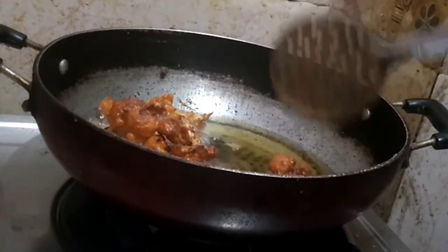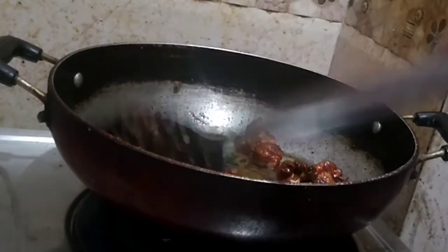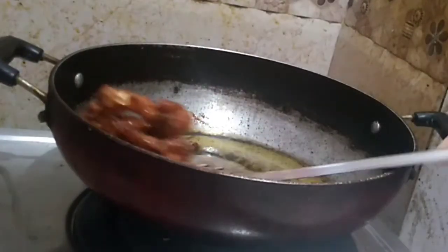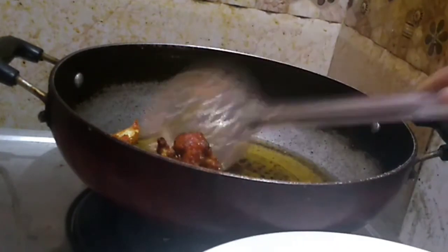It's very crispy. Let's put it in a plate.